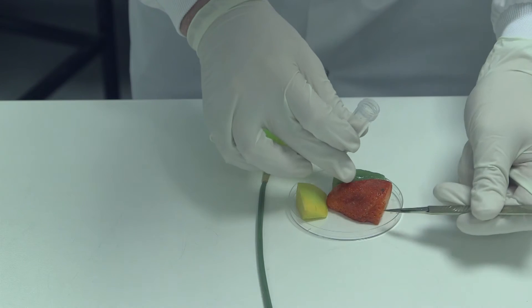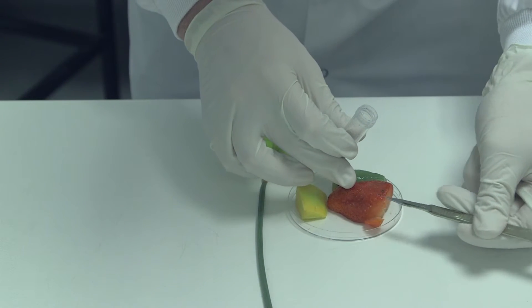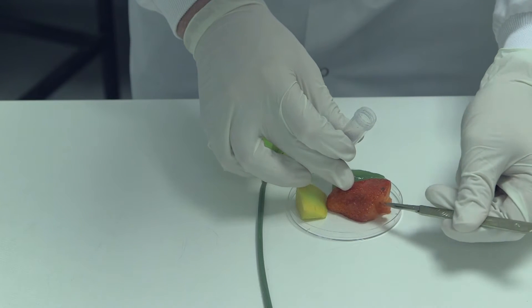Cut a piece of fruit or leaf material and add to the bijou, which contains the extraction buffer and ball berry.